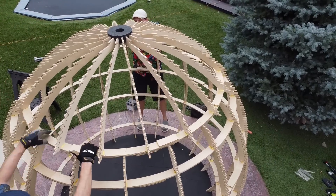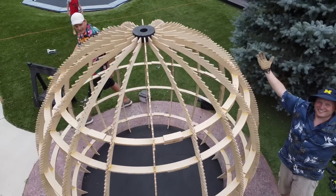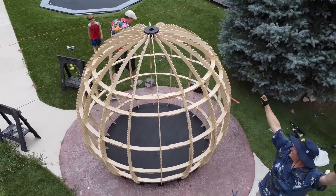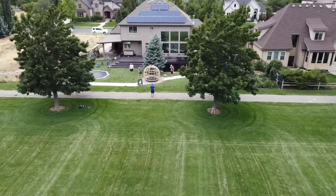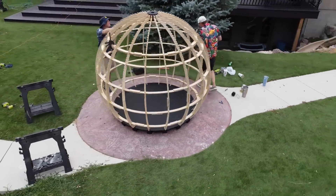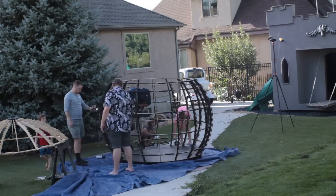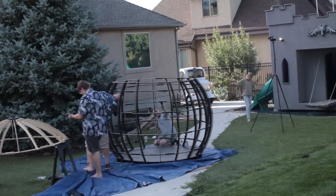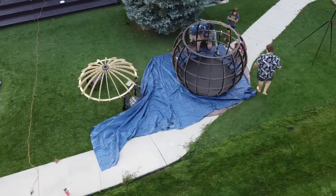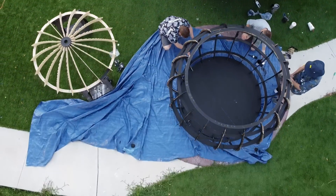Because we put a good amount of thought into the design and we had precision cut parts, the building of the frame actually went really quick. We had the whole thing together in about 6 hours. Painting it actually took a lot longer, but thankfully we had a lot of help.